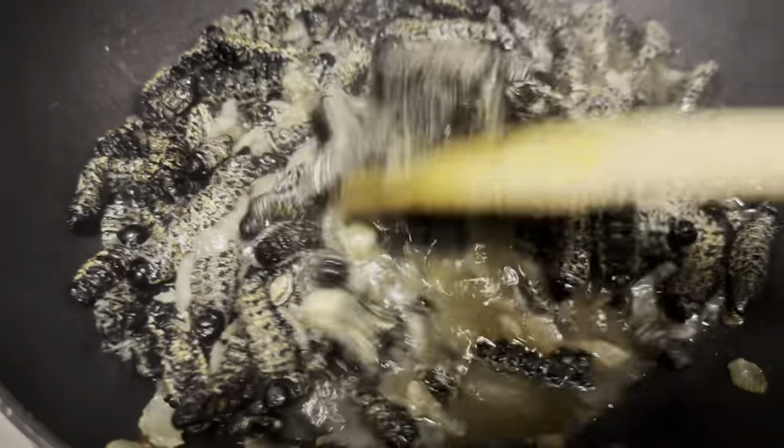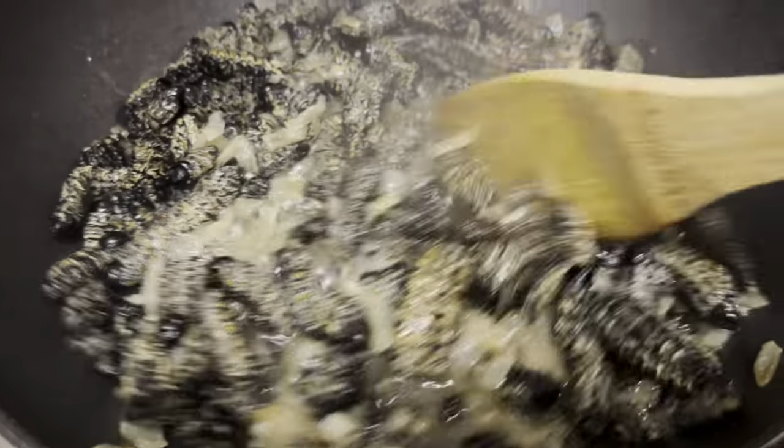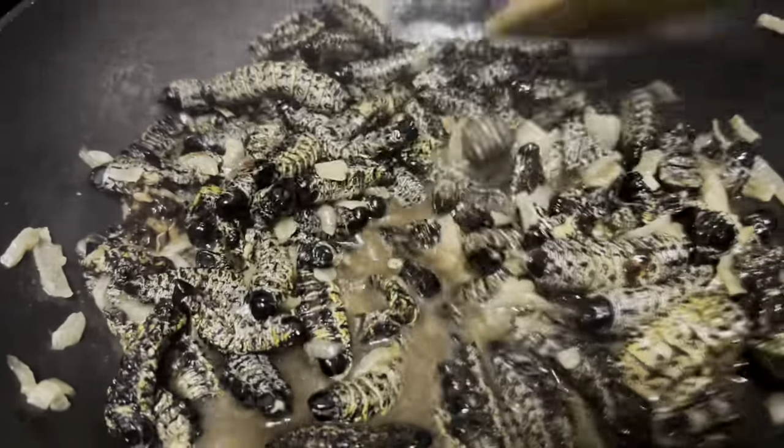Just before all the water has boiled away, I've decided to add my stock — my beef cube — to the mixture and let that get incorporated with the worms.